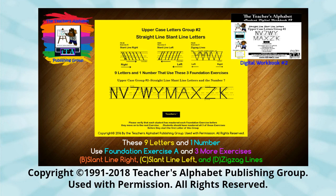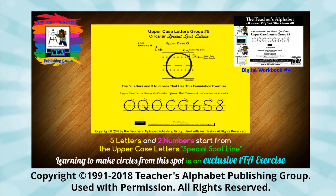Students practice the letters they are ready to master. This saves time and frustration for everyone. The foundation exercises eliminate the constant reteaching most preschool teachers and homeschooling parents are normally frustrated with. Your students will be seeing their letters and numbers in a new way and learning to make them excellently the first time.